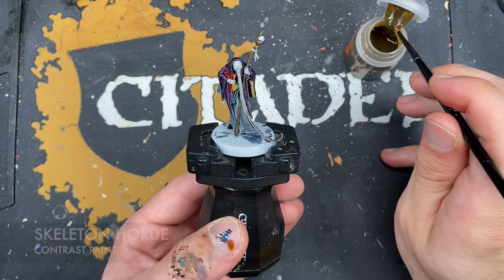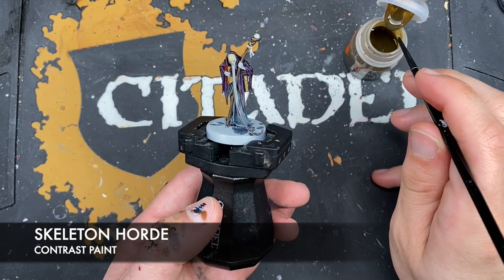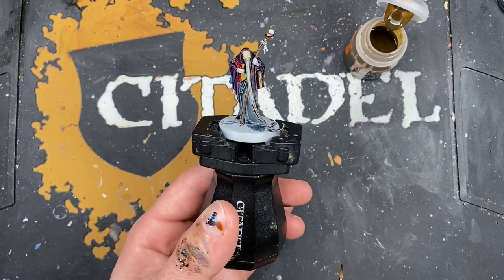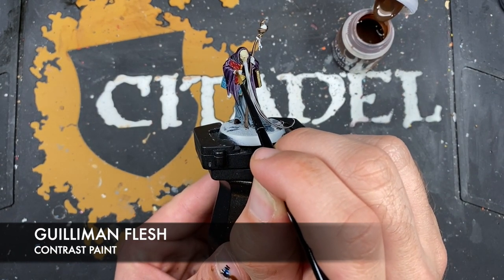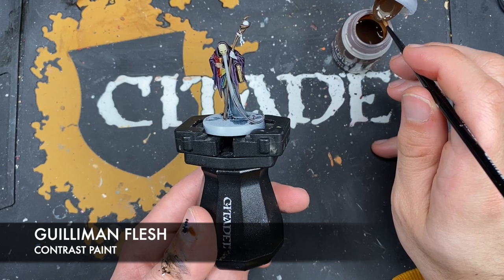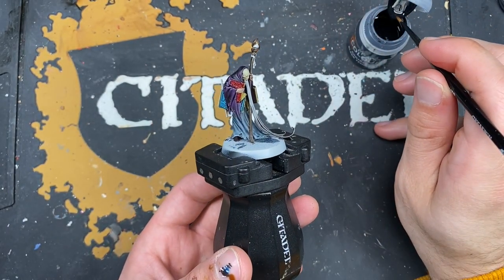With that done, we take some Skeleton Horde and use this to paint in his mask - just like this, don't need very much at all, it's quite a soft color. With that done, we take some Guilliman Flesh and use this to paint in his hands and his mouth. You can just see his bottom lip just in there.